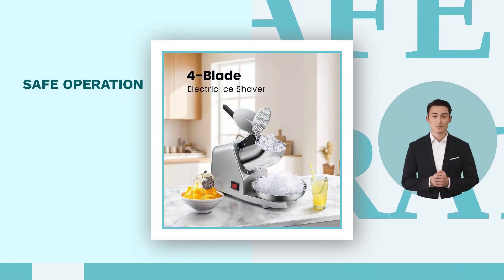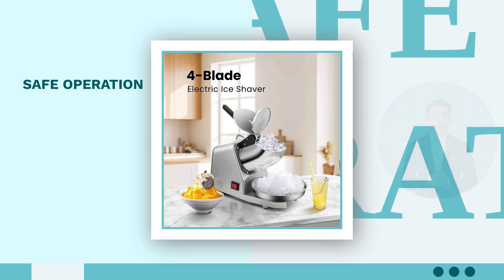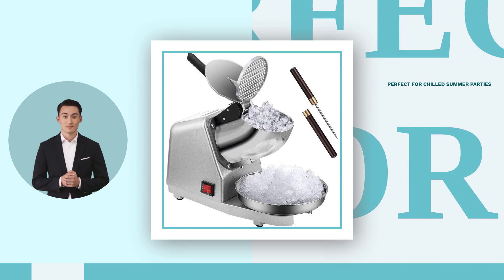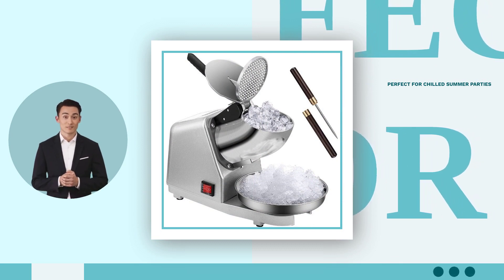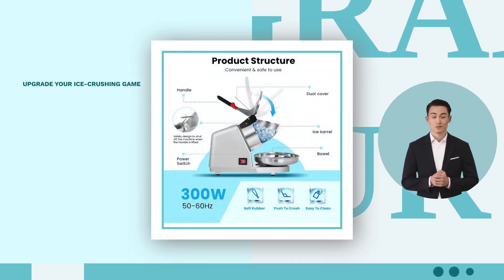From safe operation to easy cleaning, it ticks all the boxes for a hassle-free experience. Perfect for chilled summer parties, this must-have appliance is a game-changer for any gathering. Upgrade your ice crushing game with Vivohem Electric Ice Crusher today.